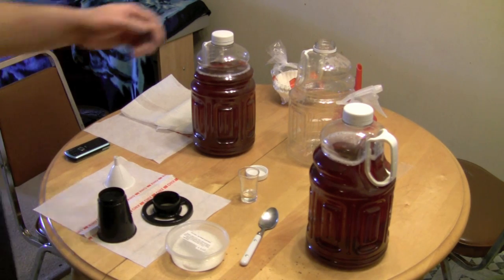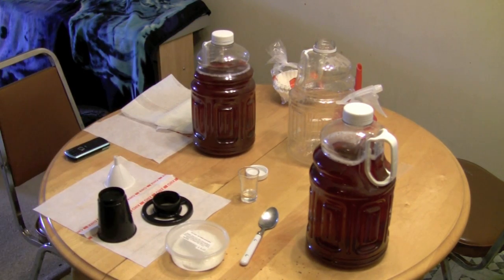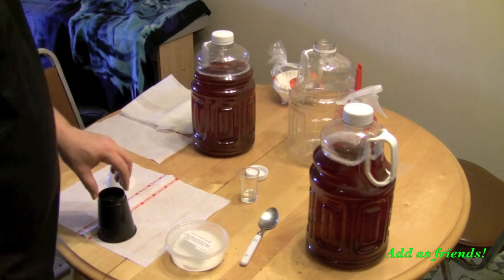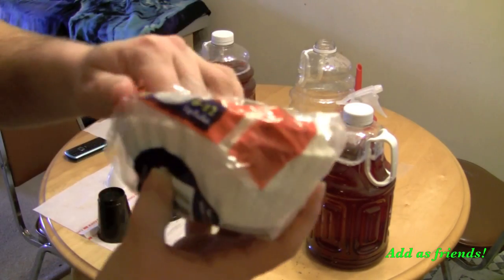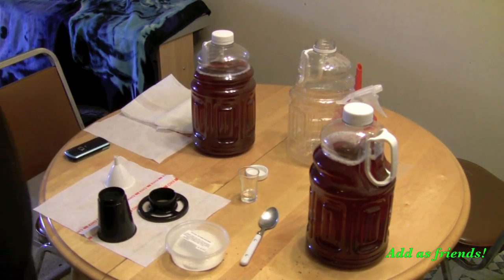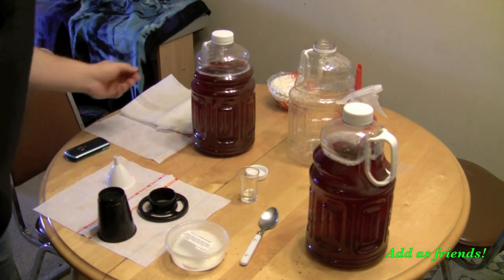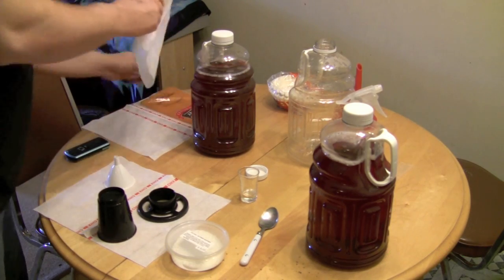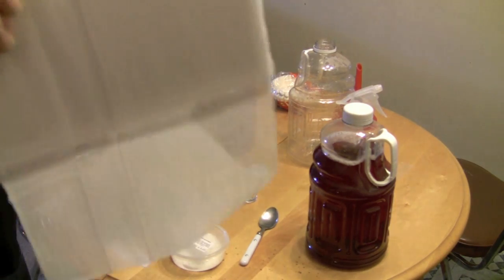The idea of making cheap homemade wine is to try to keep it cheap in all areas. So I went out and grabbed some coffee filters from the dollar store, though I'm not sure I'm going to use those. I also grabbed for a couple of dollars this here — cheesecloth. I've never used it before, so I guess you have to maybe double it up or triple it up.